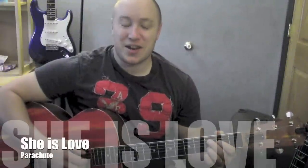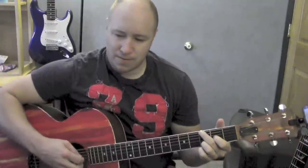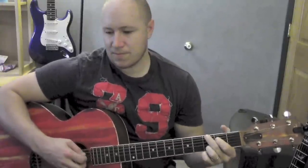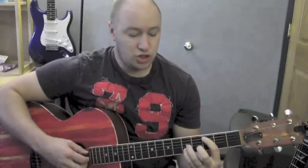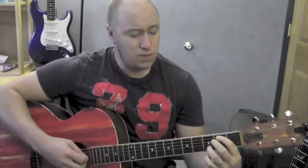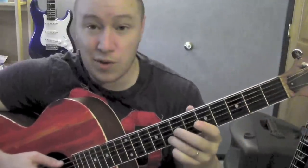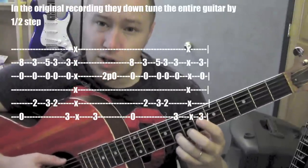Hey, how you doing? I'll play a little bit of this song and teach it to you right afterwards. So I'll teach the whole thing. This is Request Week, and somebody made a request on this song, which is an awesome song — I really like it. The tabs are up there. Let's start with that intro riff.